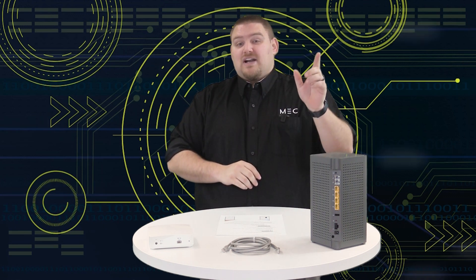Hey everyone, this is Chuck here with MEC. In this video, I want to talk about one of the most requested phone calls that we get for tech support — how do I get Wi-Fi to another detached building on my property, like a garage or a pole barn? There are two really amazing methods, and we're going to highlight the concept of those and give you all the information to get Wi-Fi where you want it most.